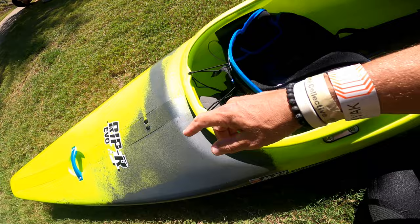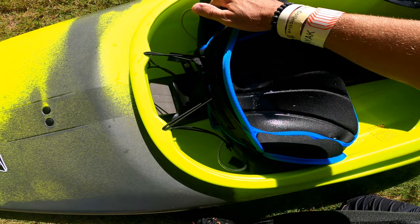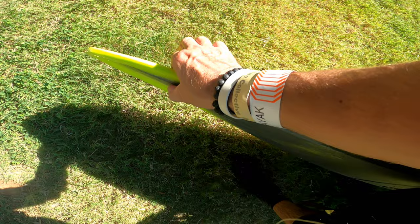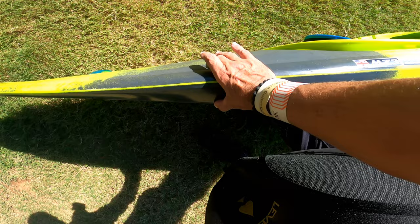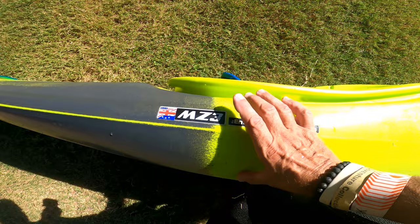Seat adjustments are still the same as all the other Piranhas — two bolts here, some accessory loops. I think this might be one of their touring seats. On the hull, you can see it's not as thin as the medium Ripper, but it's pretty thin all the way up and then gets wider. It doesn't widen until you're almost less than a foot behind the cockpit rim, where most half-slices would start widening earlier.